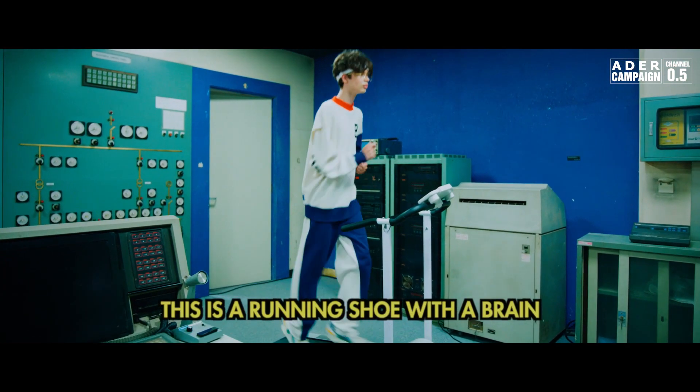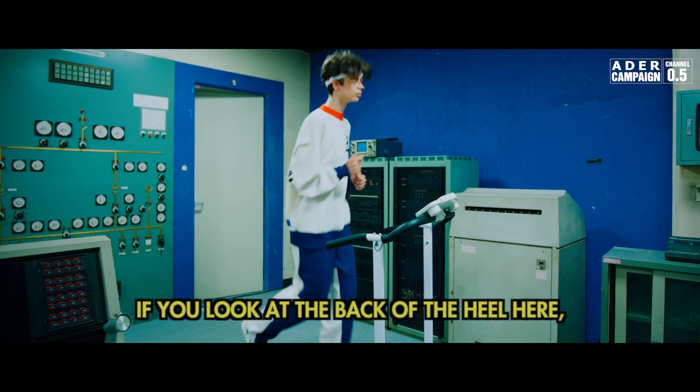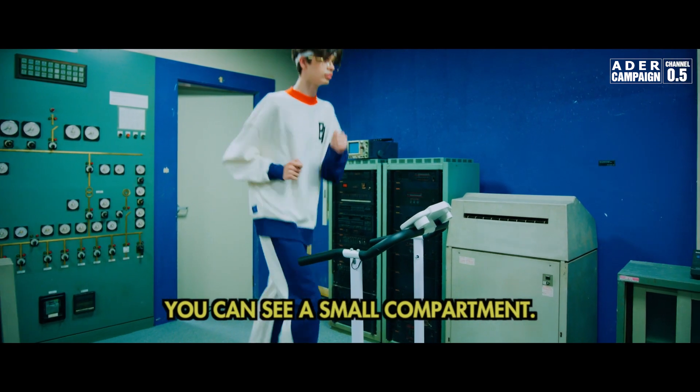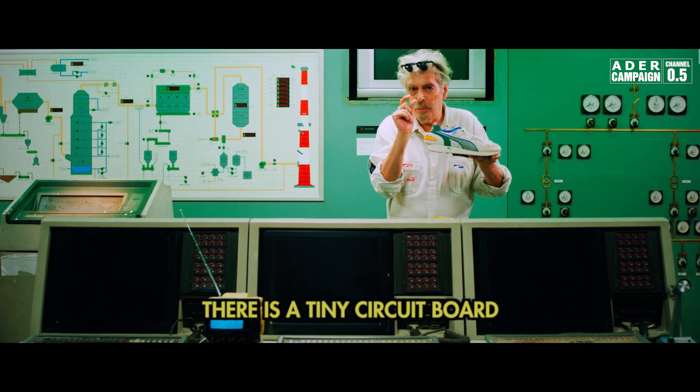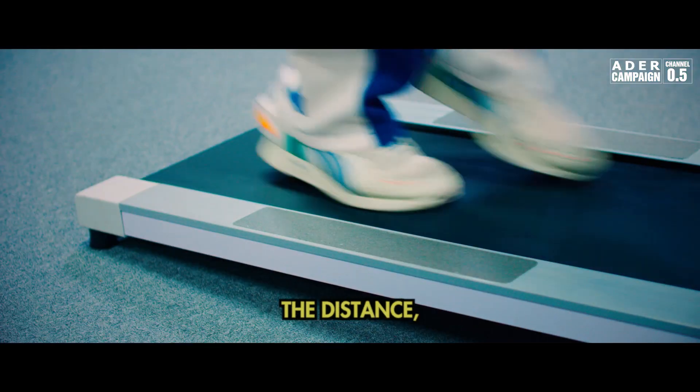This is a running shoe with a brain. If you look at the back of the heel here, you can see a small compartment. Inside this compartment, there is a tiny circuit board that reports the time and the distance.